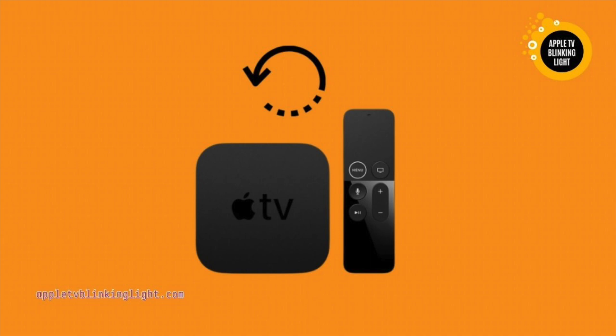If your Apple TV is showing a blinking white light, it might be a firmware update issue. This problem is caused when the TV connects to an HDMI receiver or switch and doesn't receive the required signals.